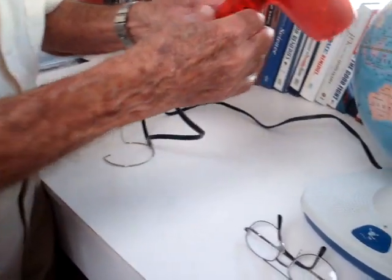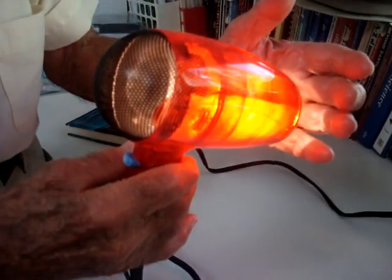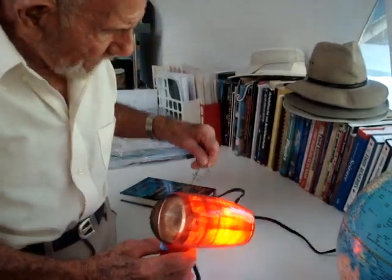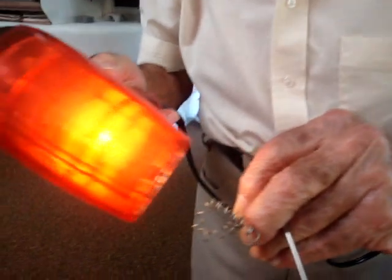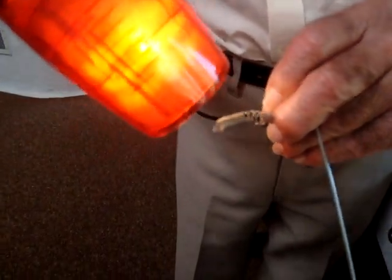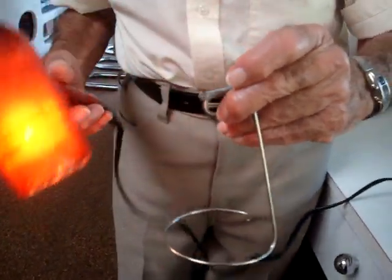Hairdryer. It's not a trick, in other words.